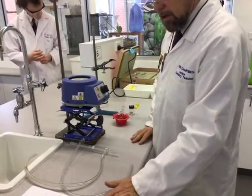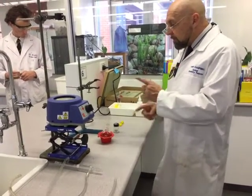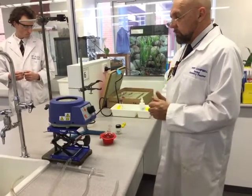What we're going to do today is set up for reflux. I'm going to go through some of the equipment first so you know what it's called and basically what it's used for.